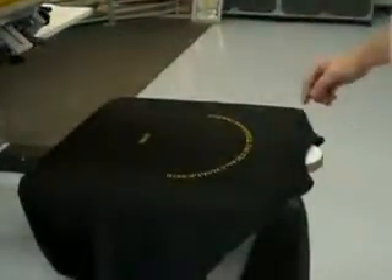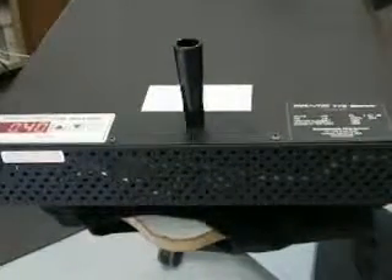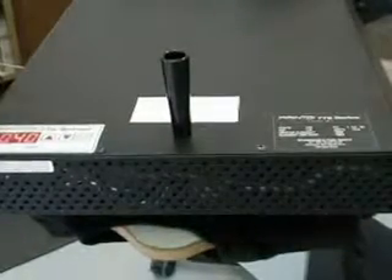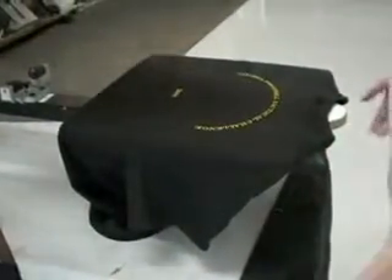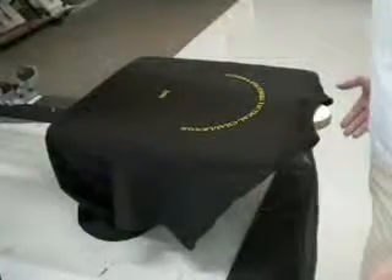Lift up, turn platen underneath flash cure unit for at least 5 to 10 seconds to flash until the ink is gelled. After that's done, remove from heat. Very important — let ink cool for a few seconds so it doesn't stay tacky.